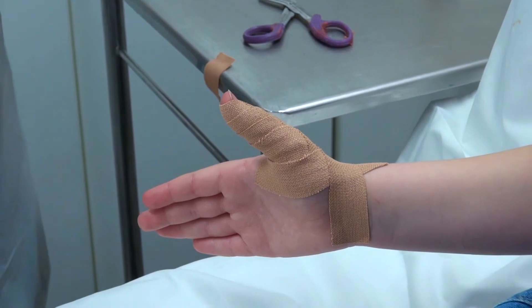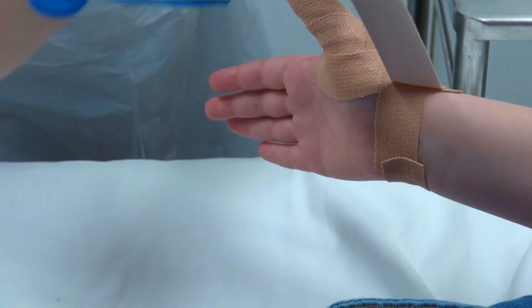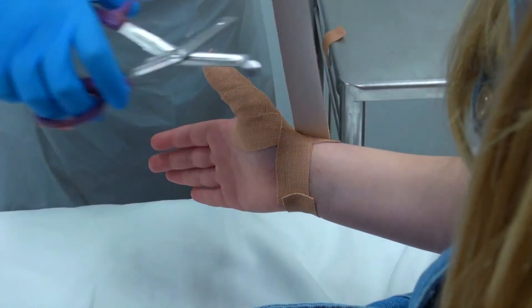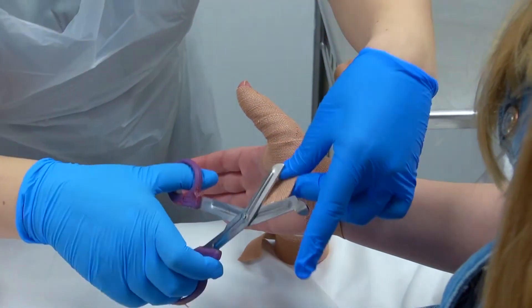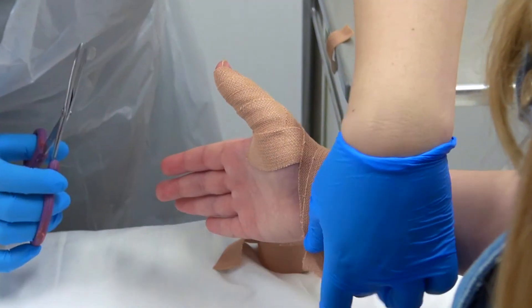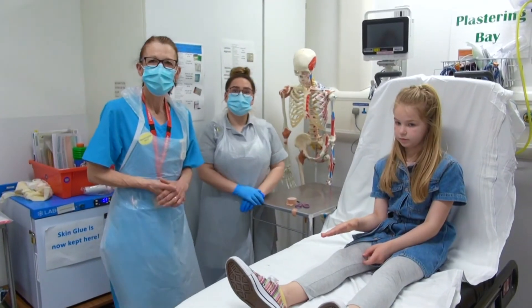Any loose tape, you can just do one loosely just around the wrist. And that's how we apply a thumb spica.